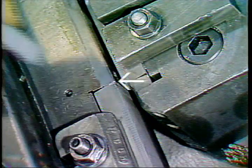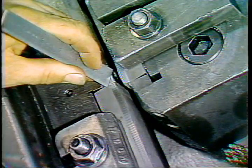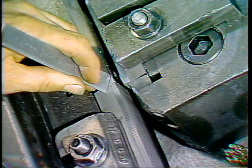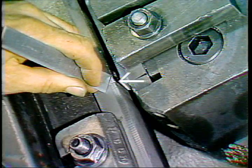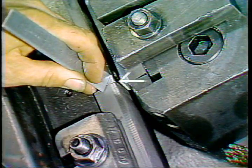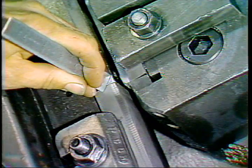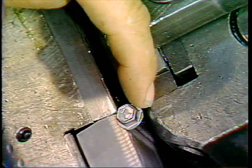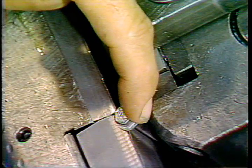There are two precautions which you must observe as you adjust die height. First, be sure the top of the moving die is above or even with the top of the wear plate on the ram. If it is below the wear plate, the blank heads may catch on the edge of the wear plate at the end of the forward stroke.